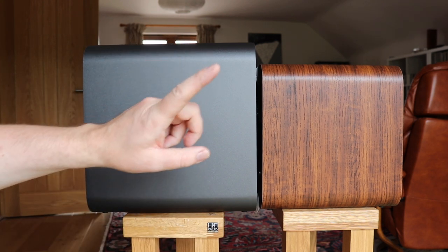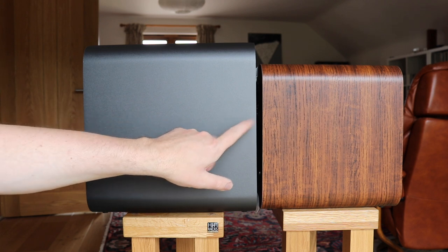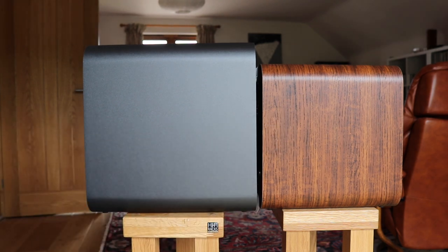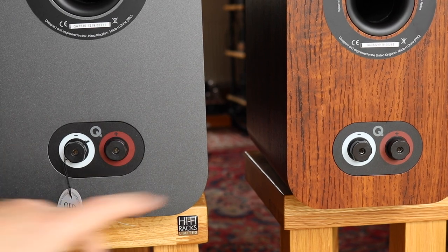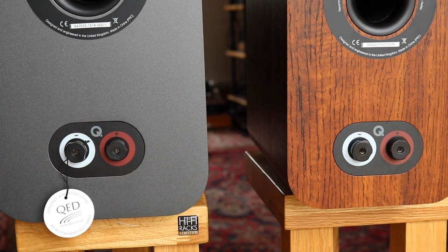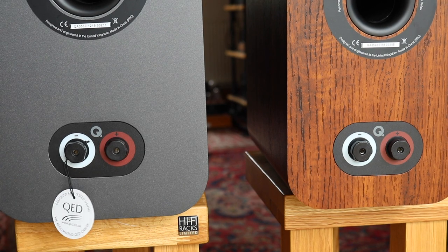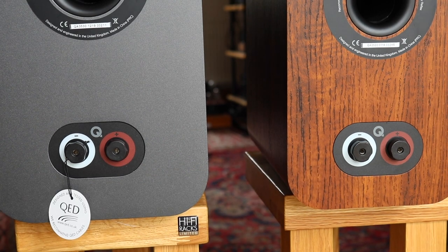Let's take a look at the rear of the 3030i and compare it with the 3020i to see if there are any differences between the two. As you can see, there is really no difference between the 3020i and the 3030i at the rear — the binding posts are essentially the same.